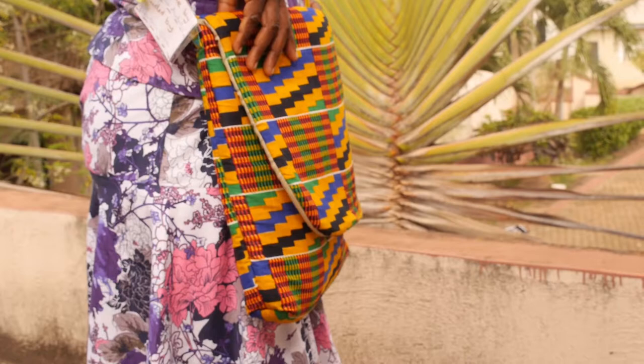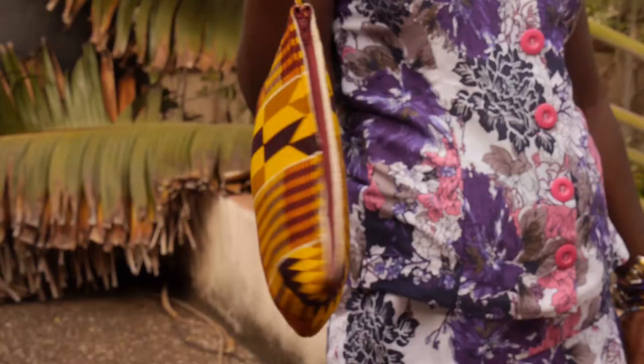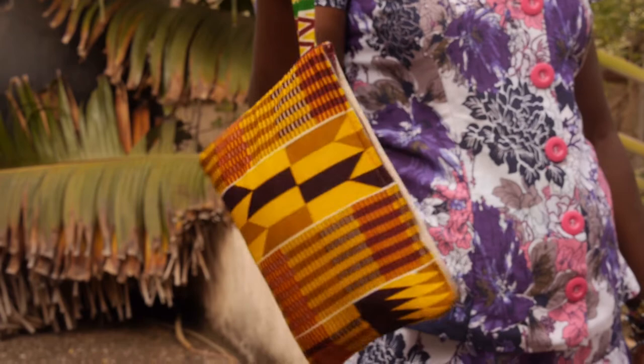When we trace the pattern, then we get something like this. This is another style.